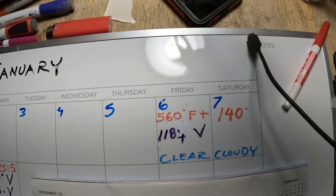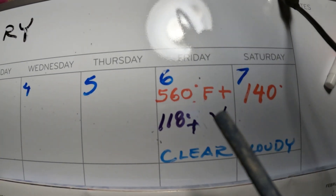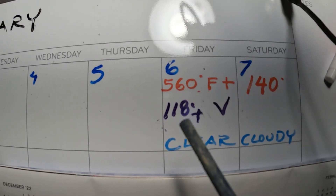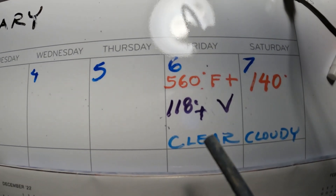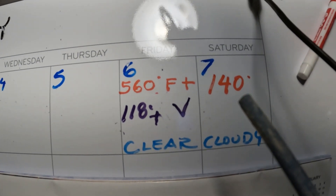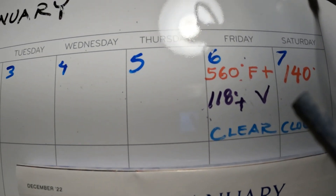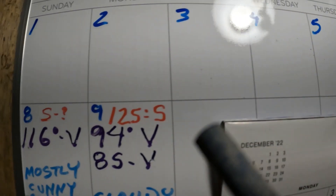The first day, Friday January 6th, we achieved 560 degrees in the sand, and the vent was putting out 118 degrees. It was a clear day. The next morning I checked it — it was 140 degrees, but it was cloudy. I wasn't really thinking to get good data going, so it was a little shaky at first.